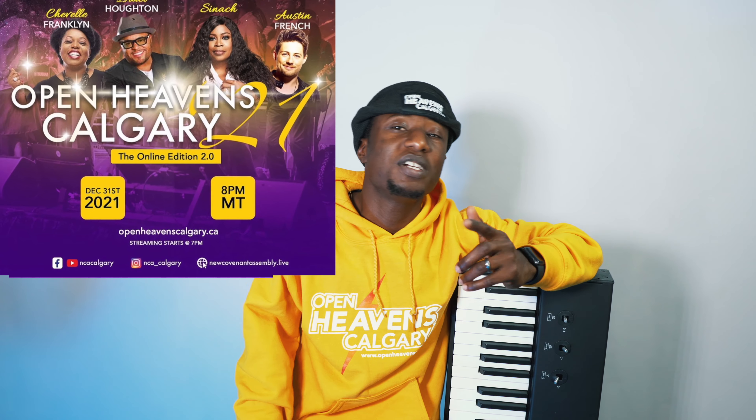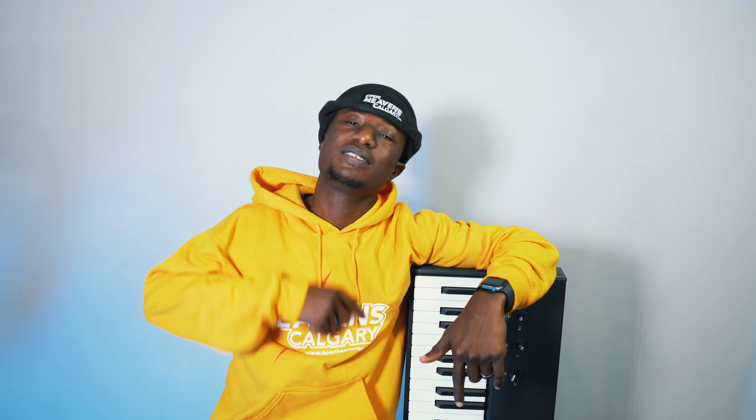One last thing before I go: Open Levels Calgary — it's a 31st night live event and everything will be streaming live on YouTube from my church's YouTube channel. Make sure you check it out; I'll put a link below. We have fantastic guest artists coming — Shelving Franklin, Sinach, Austin French, Mr. Hilton, and our very own choir. Show starts December 31st at 7 p.m., live stream starts 7 p.m. on Facebook, YouTube, wherever you want to stream from. Stay subscribed, more stuff's coming — cheers, bye!